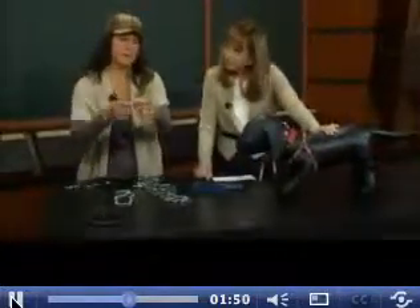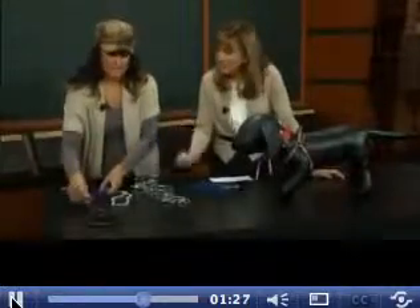This is a martingale collar. These are fantastic. You can see they start out one size, and then when you pull on it they go a little bit smaller. It's nice and loose-fitting when they just have it on for their tags, but when you're out walking them it constricts a little bit. It's adjustable so it fits, but it doesn't have that choker quality — it's more comfortable, but it will keep them from slipping out of it. So those are great.